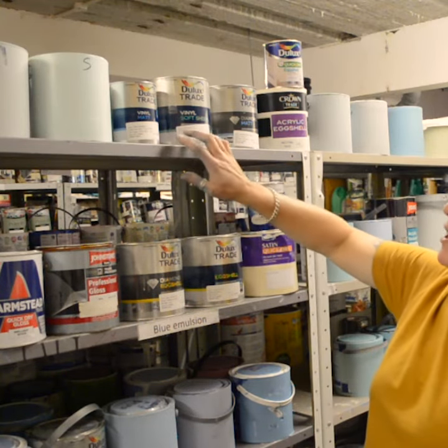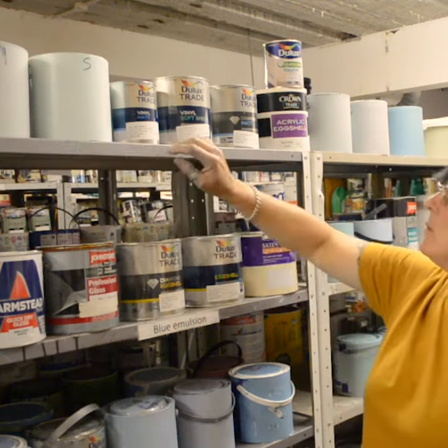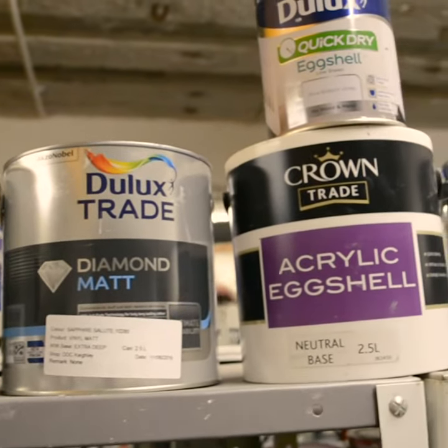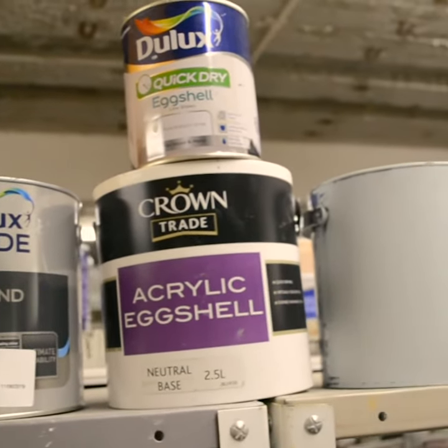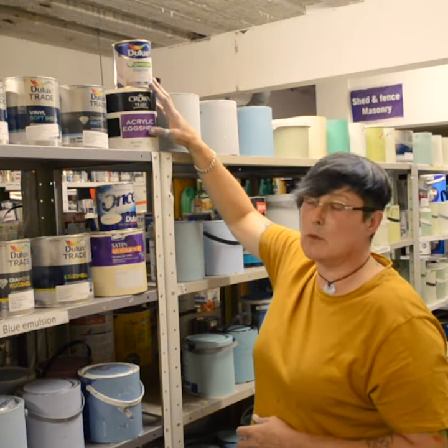You've got a soft sheen, which is basically a mixture of those two — it's a lower sheen. And a diamond matte, which is a newer paint that's out, and that's basically a washable matte. I've also put acrylic eggshell up here.